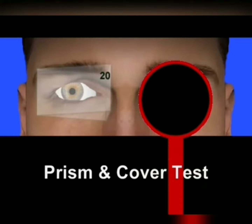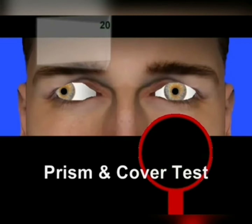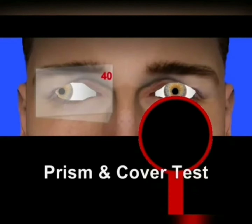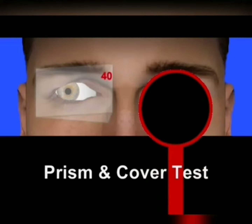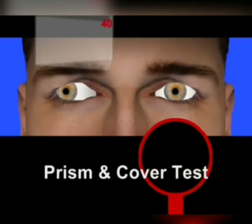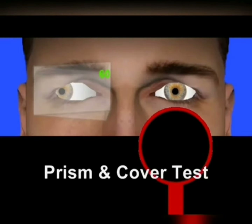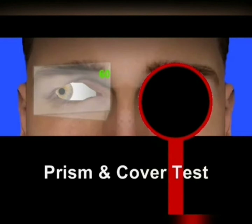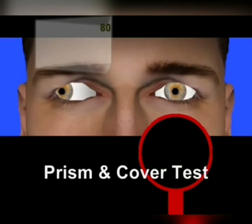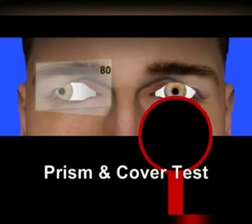The deviated eye is still moving, so we increase the prism power and perform the cover test again by occluding the good eye. There is still movement, but as we increase the prism power, the movement decreases. We continue increasing the power — there is still some movement, so we increase again and cover the good eye to observe the deviated eye.